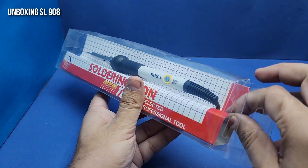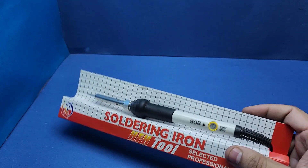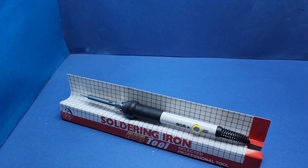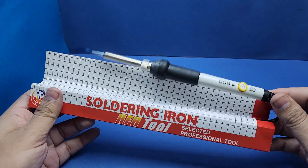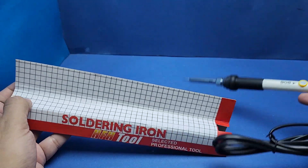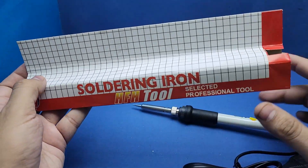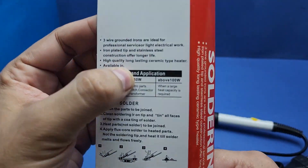The word unboxing is probably too much for this action, as there is nothing much inside apart from the soldering iron itself. There is just a thick printed paper inside which also acts as a partition between the soldering iron and its cable.